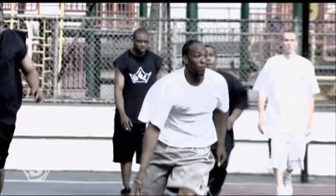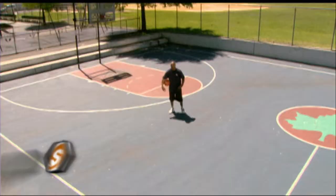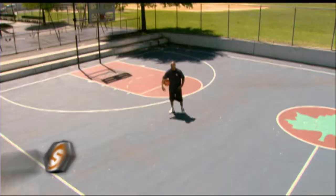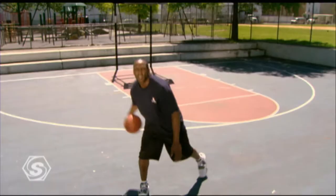When the whistle blows, I go all out — this is for anyone who put my game in doubt. I'm still in tour, still main event on the floor. I'm Wiley Dixon, a.k.a. Main Event, and you're down with Sports Cool. It's time to put some cool in it, a little bit of this, a little bit of that.